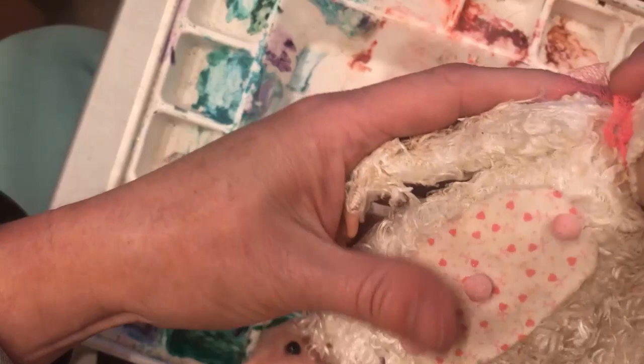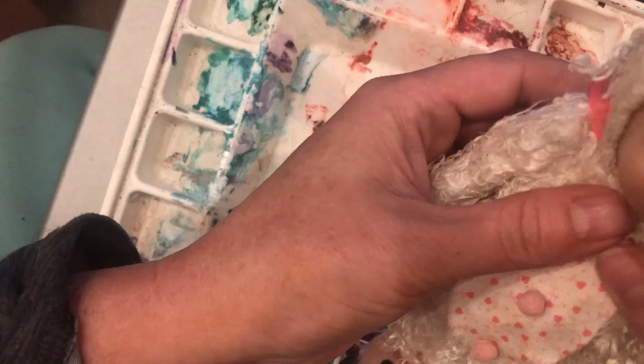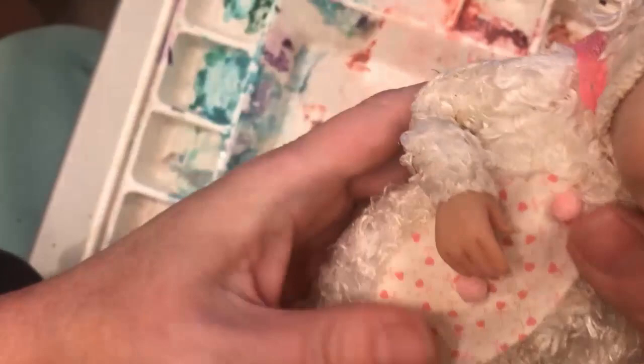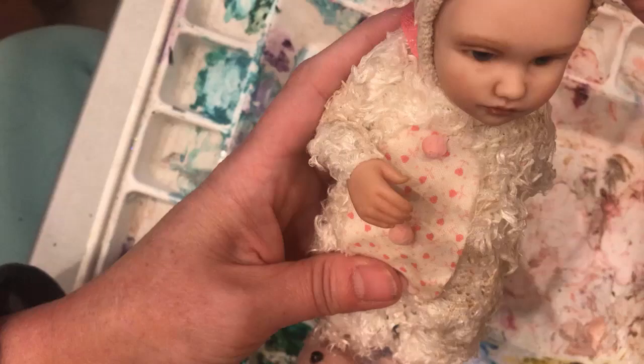That looks kind of cool. I like it. I think I'll probably sew that a bit to kind of straighten it where I want it. I'm going to fix the arms. I almost tied her other one behind her for now.